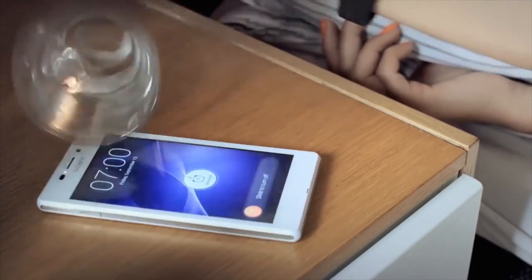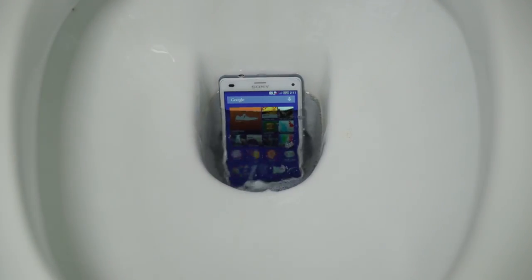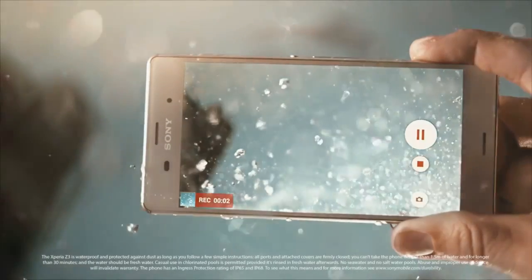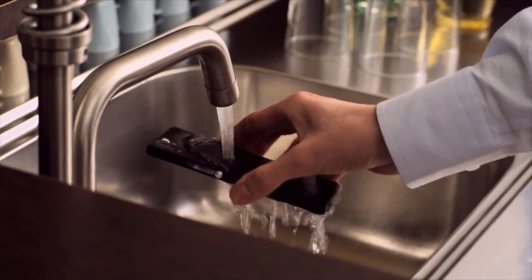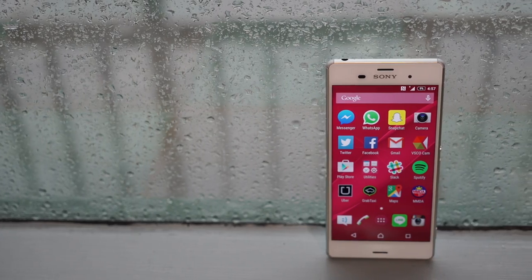How can we not start with a trusty old smartphone? Even when it's not raining, smartphones are the most prone to accidents involving water — like falling into the sink, or God forbid, the toilet. When it comes to waterproof phones, my absolute favorite are those by Sony. Since the original Xperia Z of 2012, Sony's flagship smartphone has been waterproof, and it's just gotten better over time.